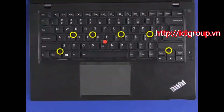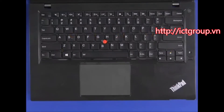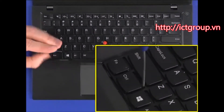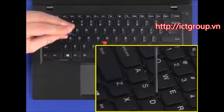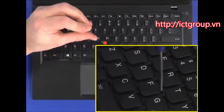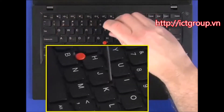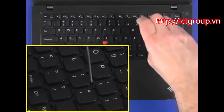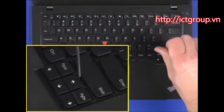Carefully tighten the six captive screws to secure the keyboard to the system. Make sure not to damage or dislodge the keys. The screws are located next to the following keys: the control key, the S key, the F key, the J key, the semicolon key, and the up arrow key.